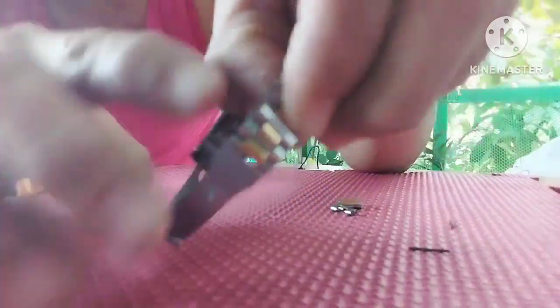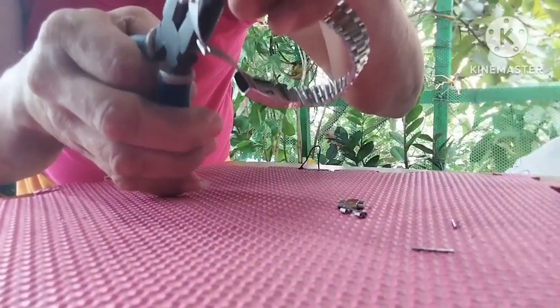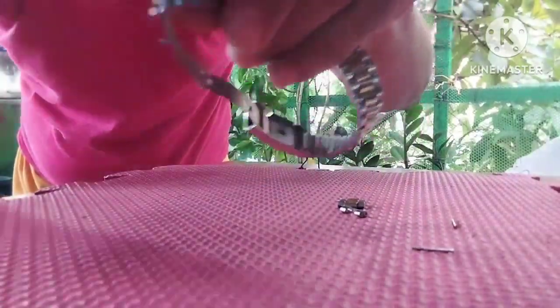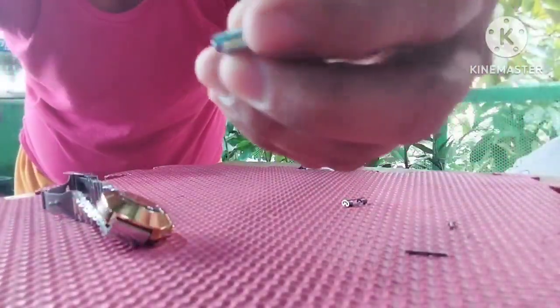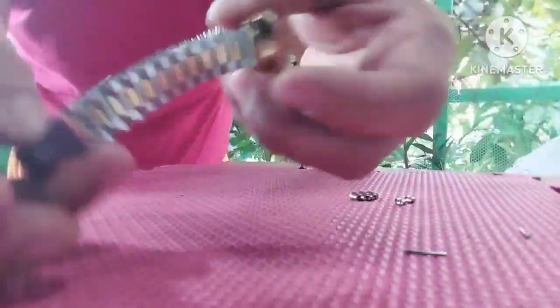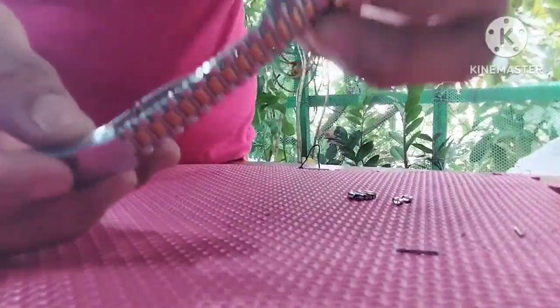I put it again to connect the chain — the wristwatch — because I finished on one side. On the other side I'm going to remove three chain links again so that it will be balanced when the lady wears this watch.